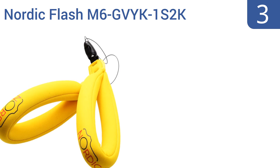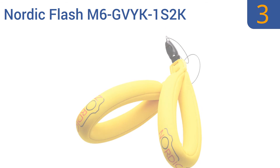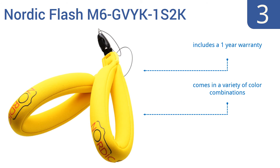Nearing the top of our list at number 3. With the best-selling Nordic Flash M6 GVYK-1S2K, you can have peace of mind that your device is safe and secure. This high-quality investment is a great value as it comes with two floaters that can be used together for added protection. Plus, it includes one bonus hand strap. It also comes with a one-year warranty and is available in a variety of color combinations. It fits most cameras and phone cases.